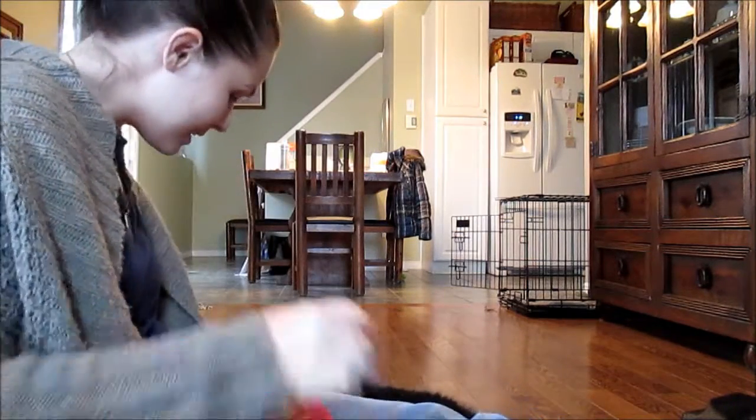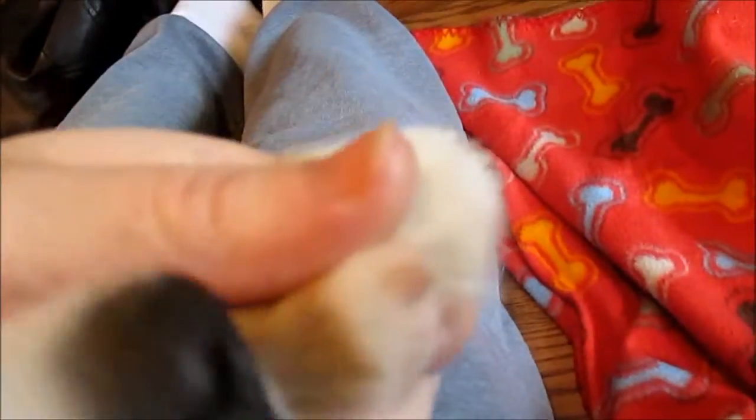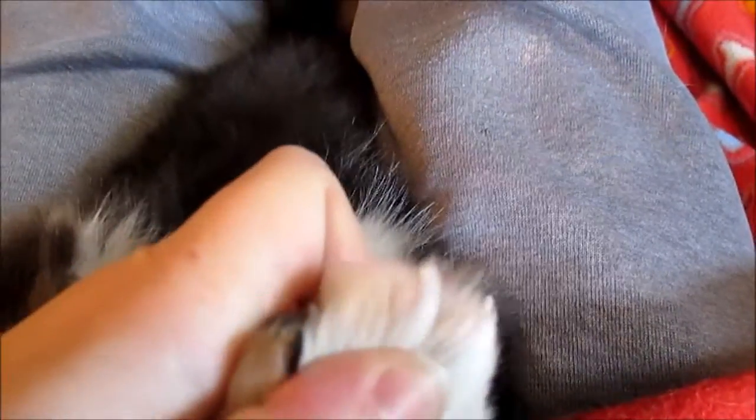We did it! All right, we're all done nail clipping — someone's tired, it was a lot of work. You can see there's pink on the nail and you just want to clip right underneath it.